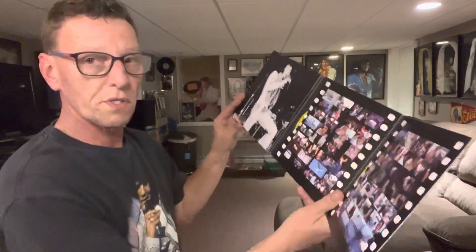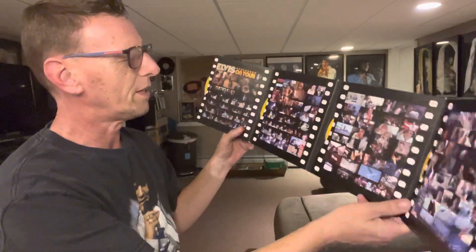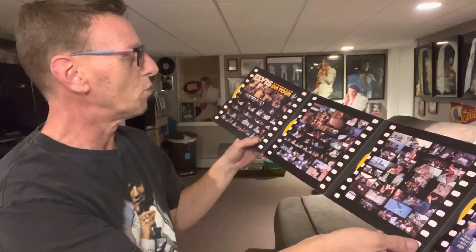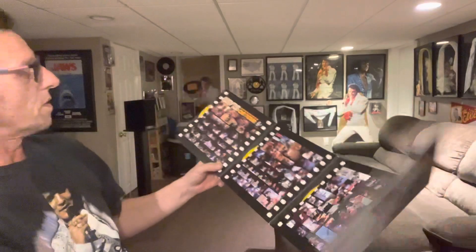This is the one with the four concerts that comprised — made up — the movie Elvis on Tour, and the concerts are really good.